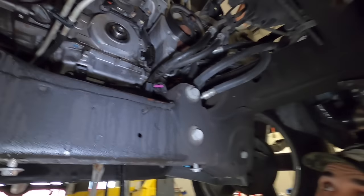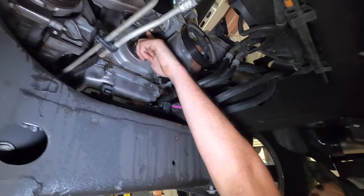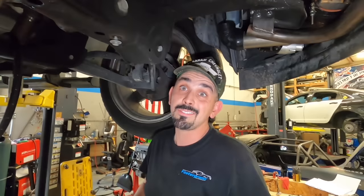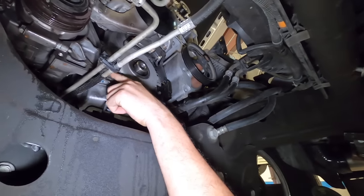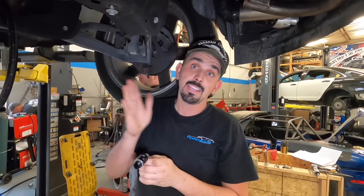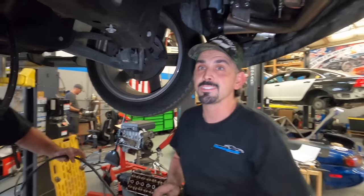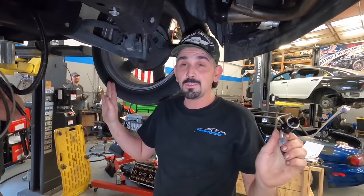We've got a little setback — the timing chain cover is not going to work. This truck has variable valve timing, and there's a VVT solenoid up here. The old one off Jeremy's 07 Tahoe did not have VVT. We were going to put a fitting on this pan, but we have a dash-10 rather than a dash-8, which is a lot bigger, and it's going to interfere with the AC belt. Down here in Florida we need our AC.